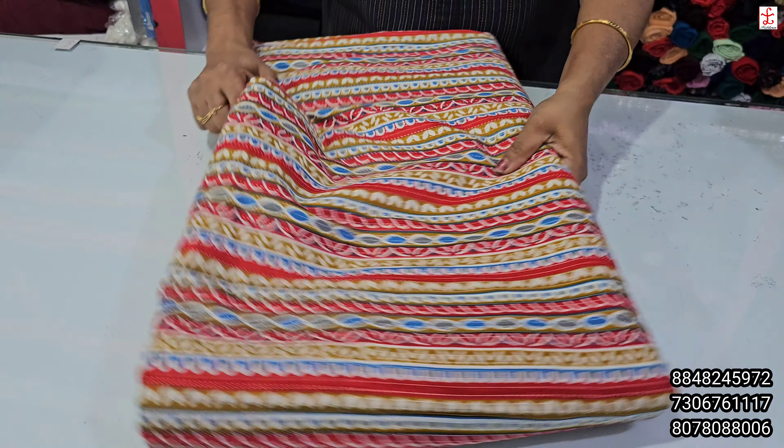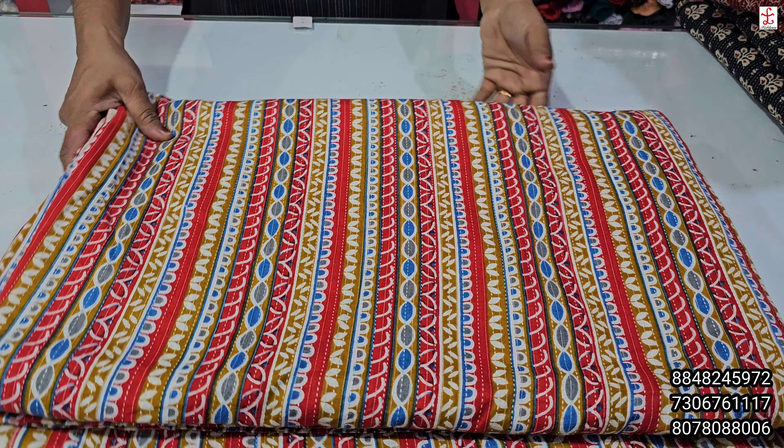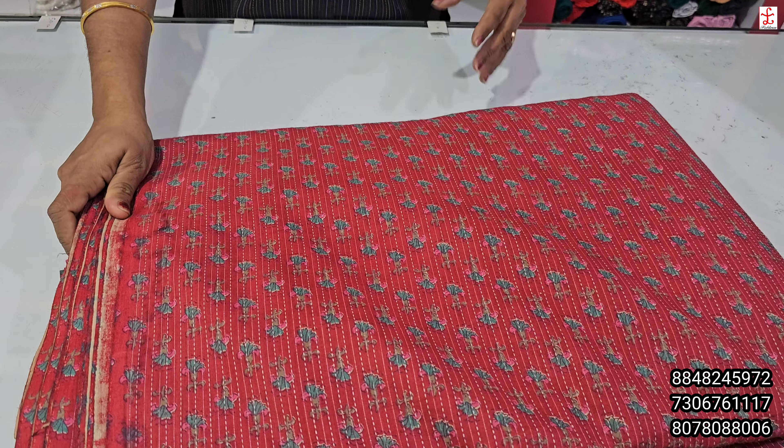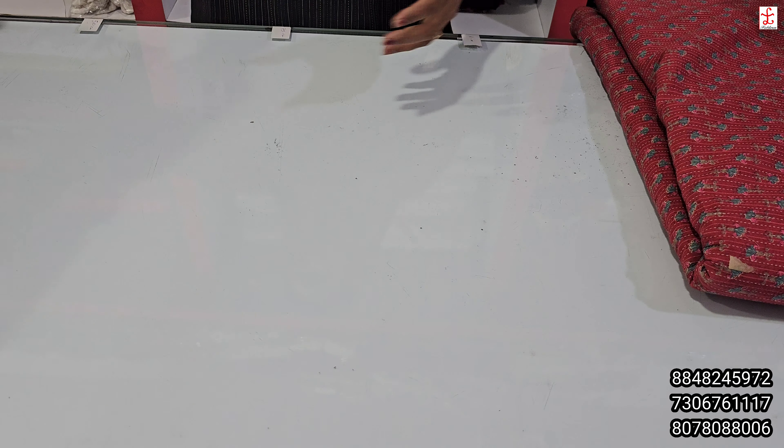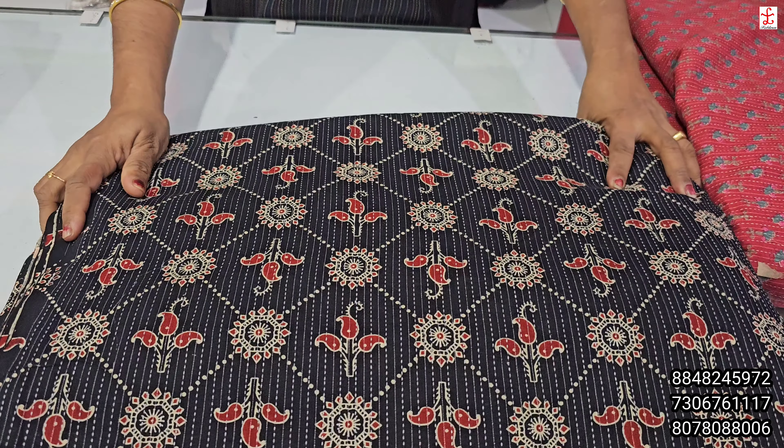If you missed a video, you can see how to make a screenshot. You can see how much you can make a frock. If you have no lining, you can make it optional. If you want to make it optional, you can make it optional.